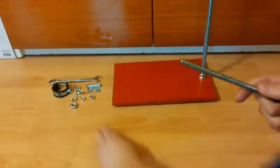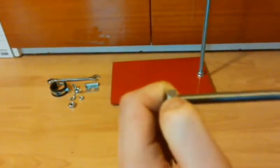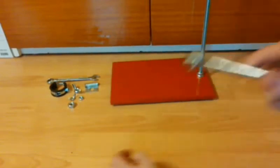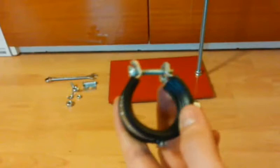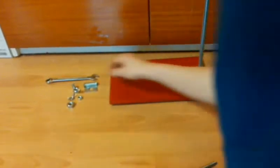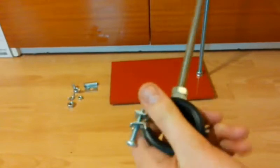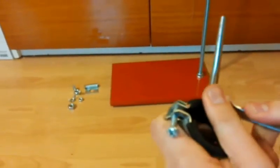Then I've screwed on a rubber pipe clamp. Using the key I've tightened the nut so the rubber pipe clamp will stay still.